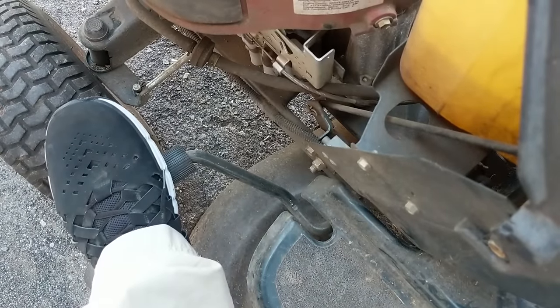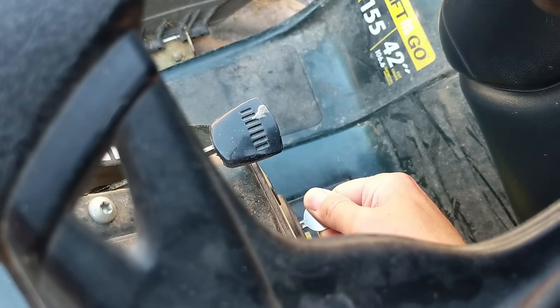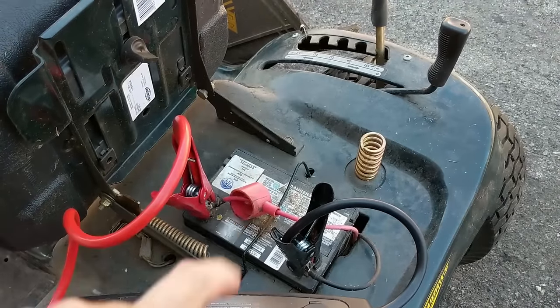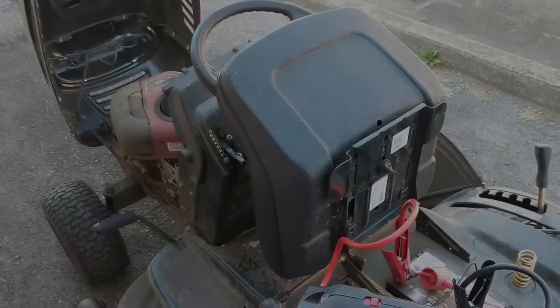With the brake on and my battery booster on, I'm going to turn the key and see what happens. On this model the solenoid is in the back somewhere near the battery, so we can hear the solenoid clicking but the starter is not engaging.